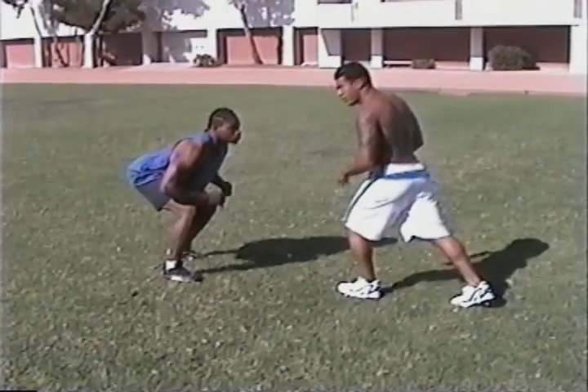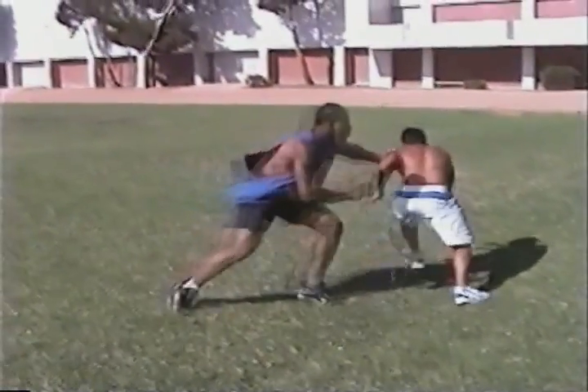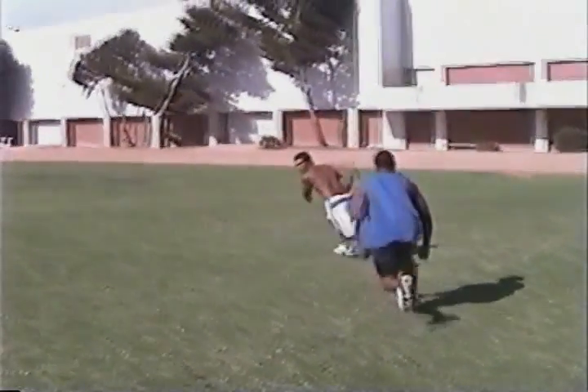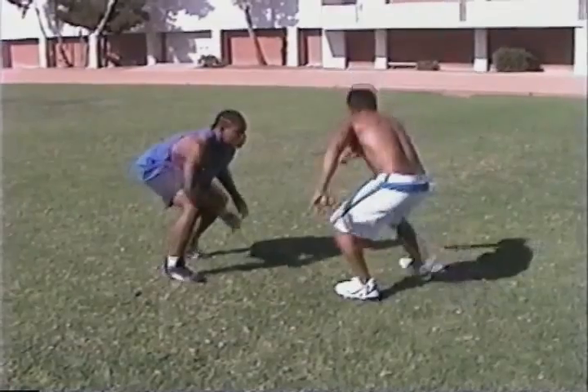Now this defender here is a Division One scholarship player — he's one of our best defenders and I think he made All-American. The receiver is a running back who wanted to learn the technique. Now you can see his feet are a little too staggered.